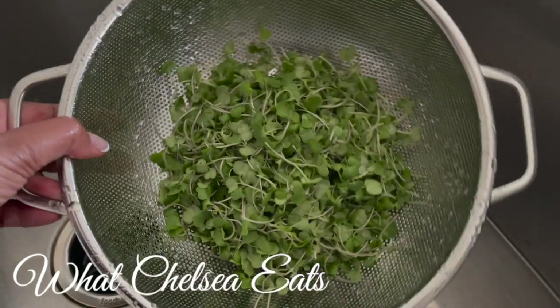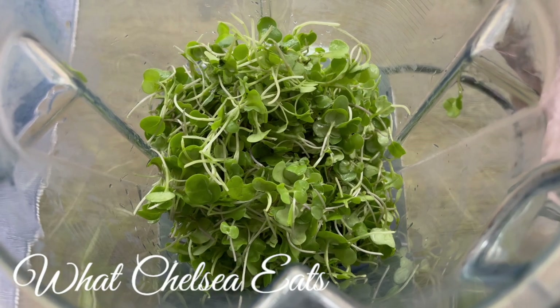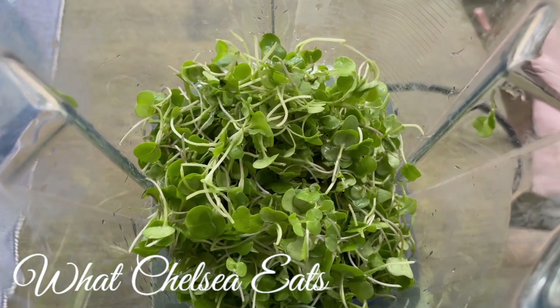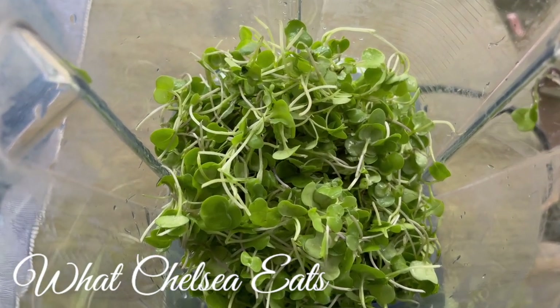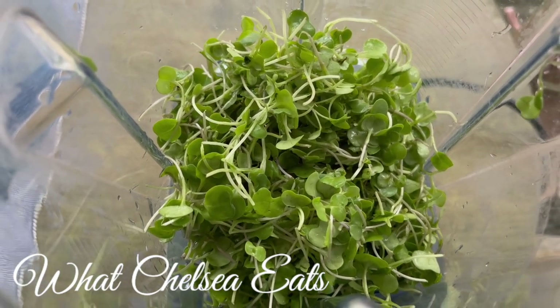Let's go make this smoothie. The first thing you're going to do is take your sprouts — your freshly washed sprouts — and add them to your blender. This is about two cups of sprouts, which came in two of the small packages. So I think it's about eight ounces of sprouts altogether, and I used kale sprouts.